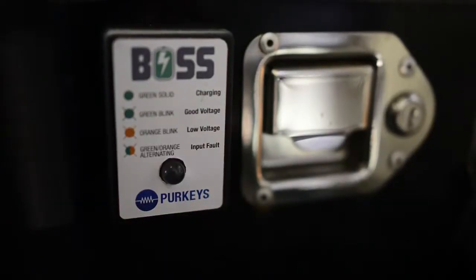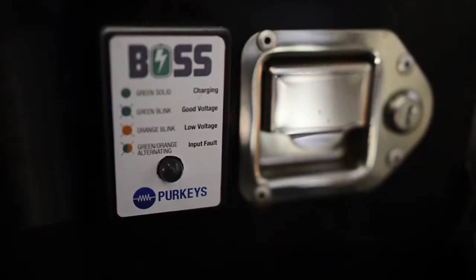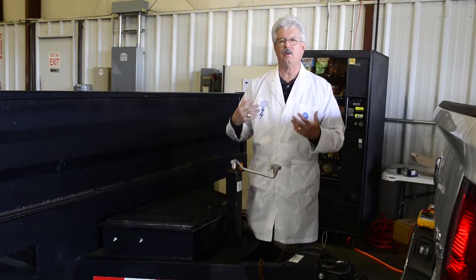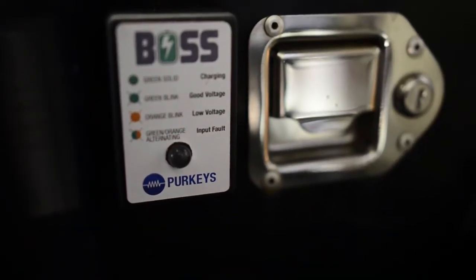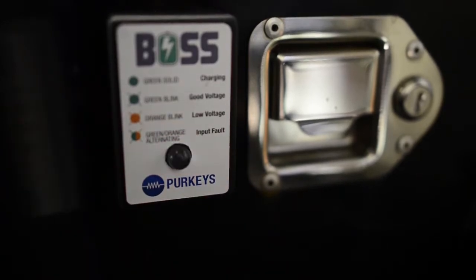Right now this battery is at a very good state of charge — more than 12.4 volts — and the light flashes green. If for some reason the system didn't work or the battery is bad and it's below 12.4 volts, which is about 70% state of charge, that light will flash orange.